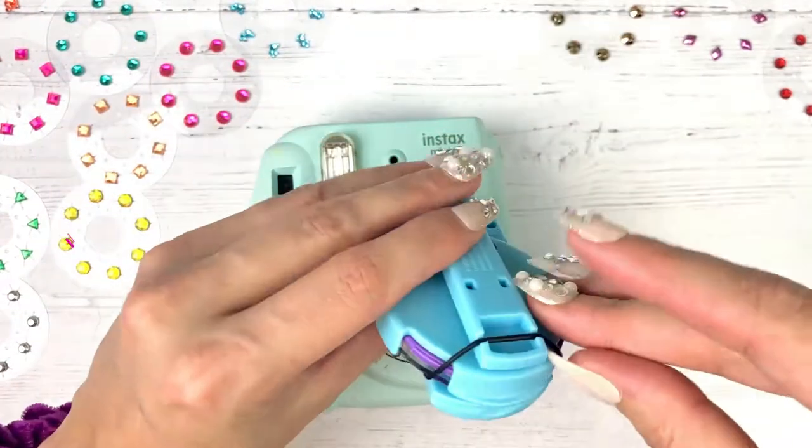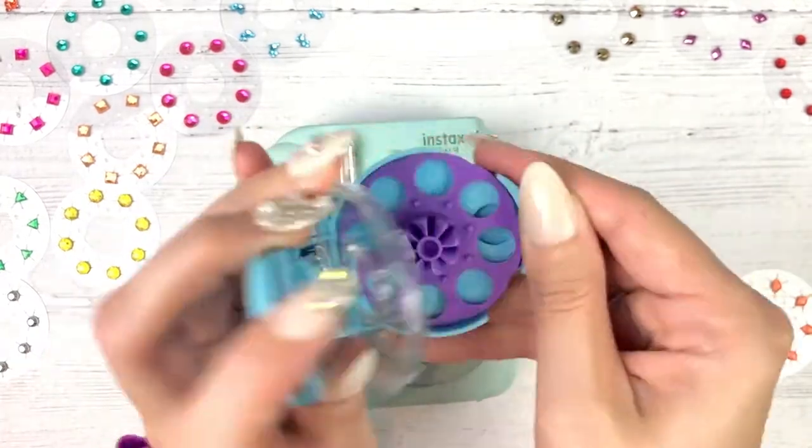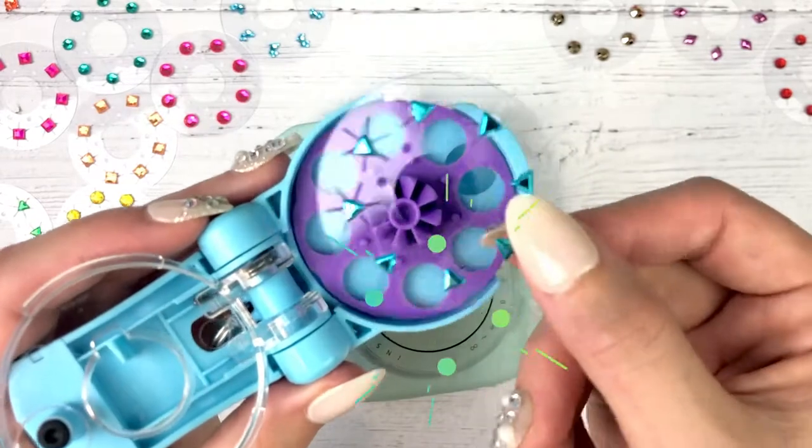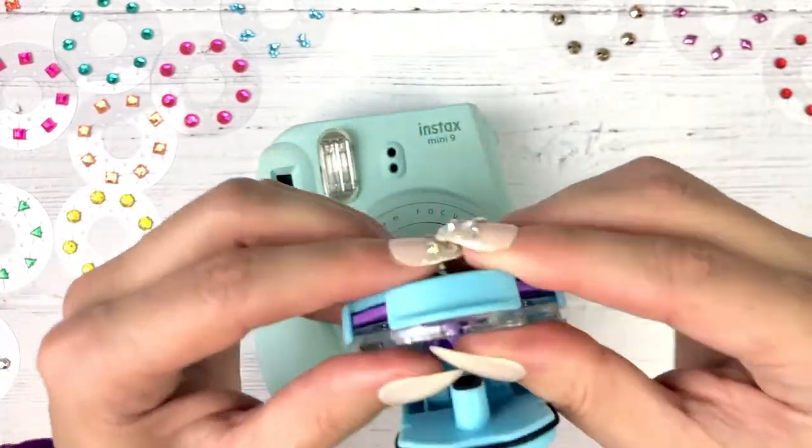Let's start by placing the black band into the groove. Open up your Blinger on the Go and place your first gem disk inside. I'm going to start with these cool blue triangles. Close it and you'll hear a click.